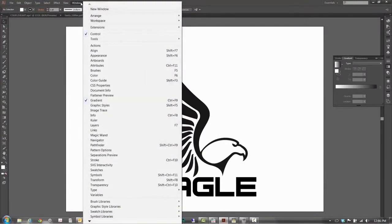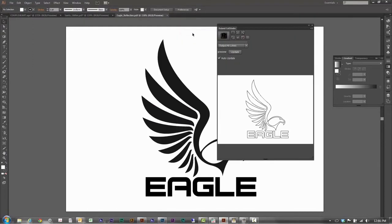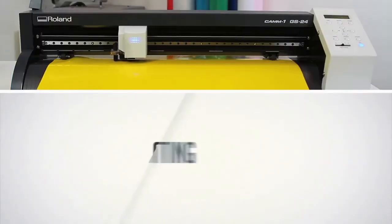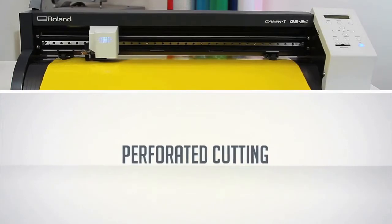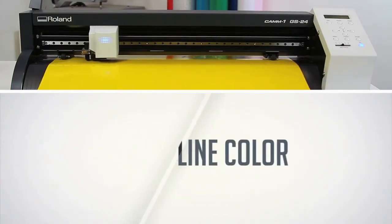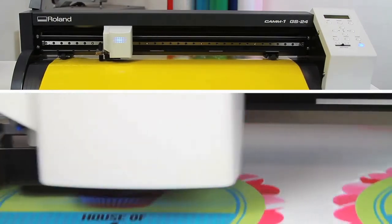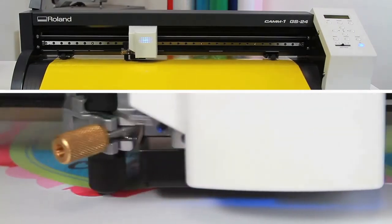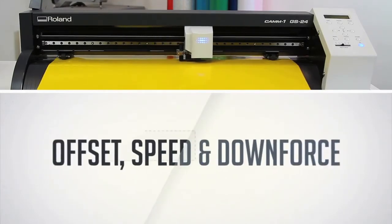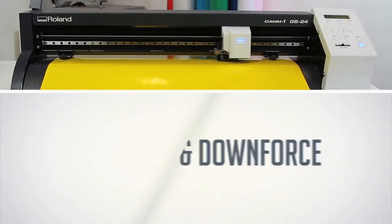Cut Studio is compatible with Adobe Illustrator and CorelDRAW using Cut Studio plugins, so you can send a job directly from your design software. With advanced features like overlap cutting, perforated cutting, and the ability to cut by line color, the GS24 makes once complicated workflows a cinch. Plus, offset, speed, and downforce can all be set directly from Cut Studio software.